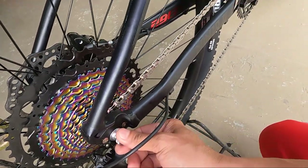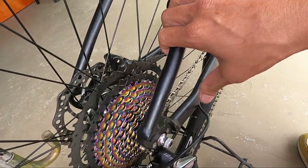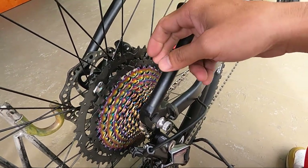Dito sa likod, naka-quick release din siya, mga ka-erb. So again, itong frame na ito ay convertible sa true axle. Ang ganda.